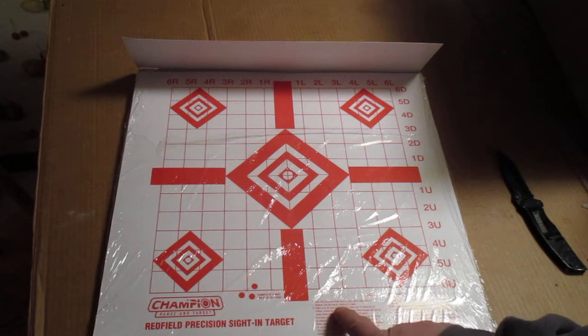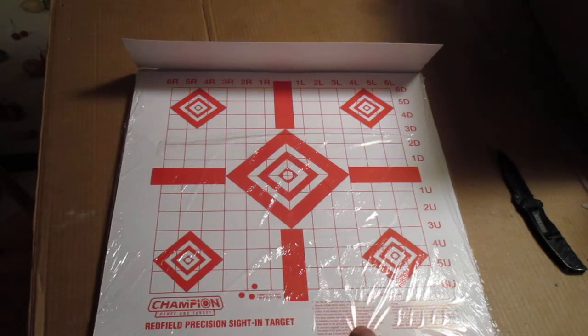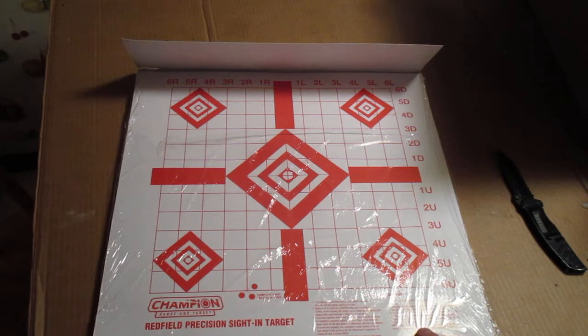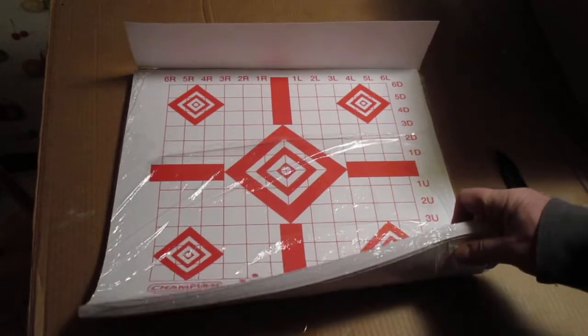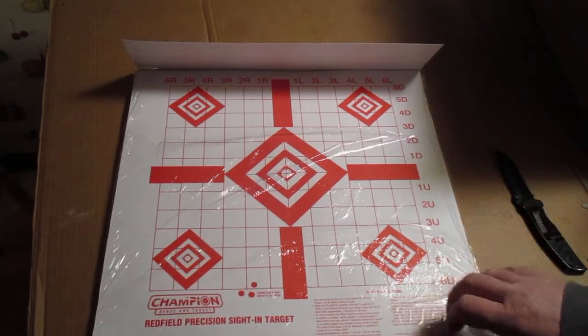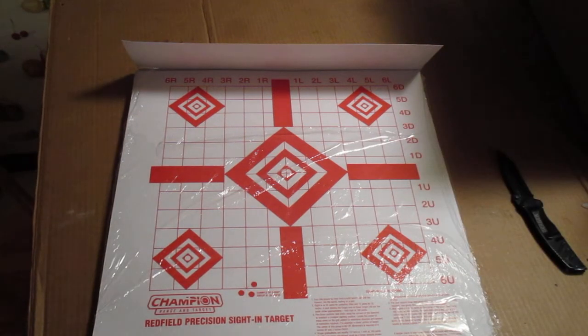And they do have directions — sighting instructions here that you read for that. So I hope you guys get these targets. It's a nice big pack. These were $12.52 shipped, so that's $0.12 a target. They still got them — I'll put a link down if you guys still want to get these from Amazon.